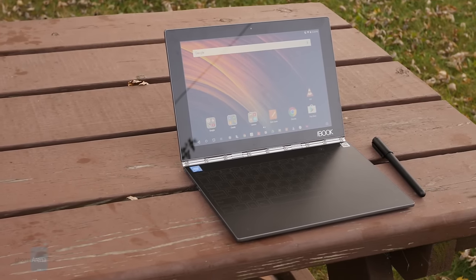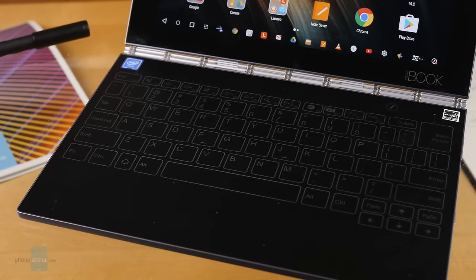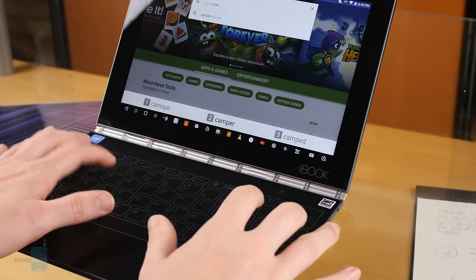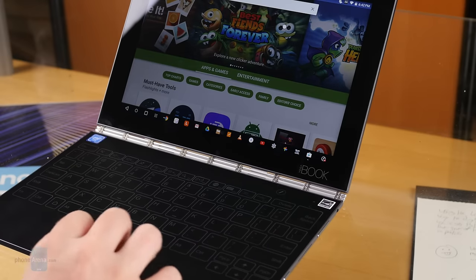The real magic here is the keyboard surface. Open up the Yoga Book and lights click on from within to reveal what Lenovo calls its Halo keyboard. It's all touch sensitive, there are no moving parts, and you simply tap your fingers on illuminated squares to enter in text. There's even a trackpad area below for pointer control.